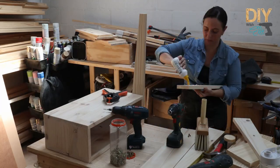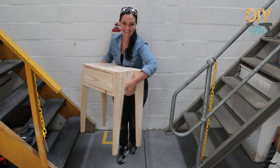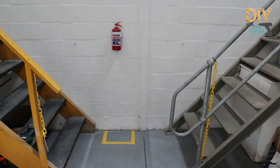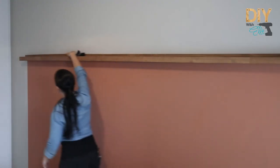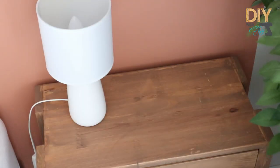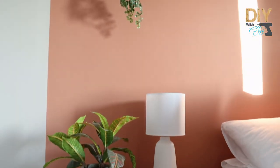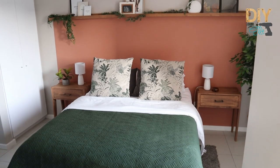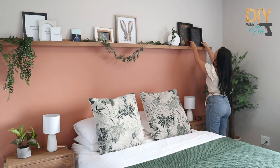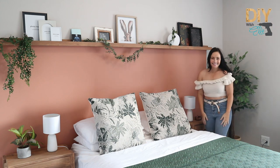As with every makeover, I do add other DIYs into the space. So I decided to custom make some furniture like these bedside tables, and right at the edge and the top of the painted headboard, add a long ledge shelf — which is great for all the ornaments and pictures that I'm going to add to the space. Here I am decorating it, adding the final decor elements: some greenery, some bedding, and it just all goes together so beautifully. This project is so easy, so I hope you feel inspired to decorate your space. Follow us for more ideas like this one.